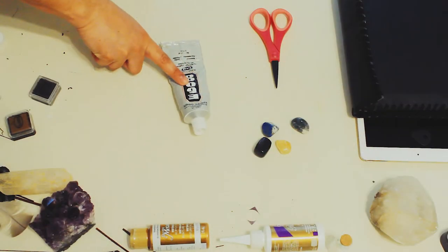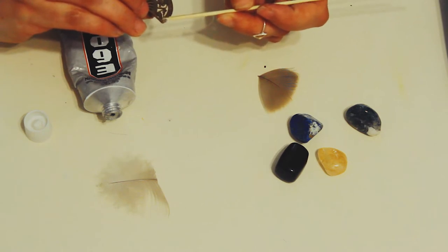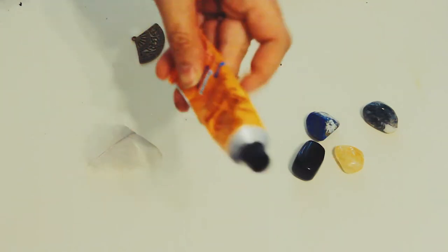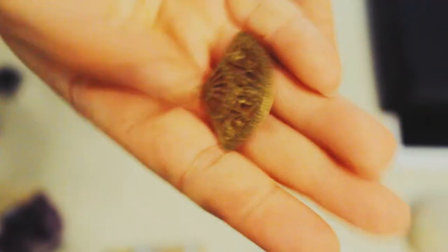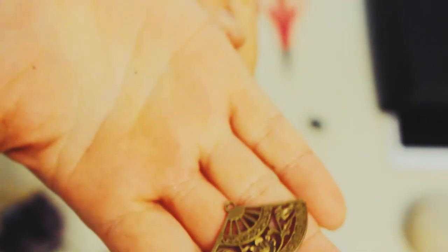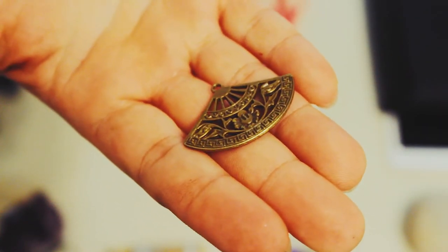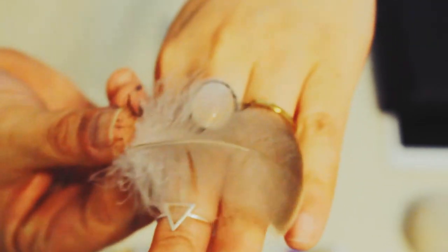I tried to use E6000 to make a little fan but mine was really old so it did not work right, and I ended up opting for contact glue — also very good for making jewelry. The mini fan is a piece from Graphic 45. Anyone who does scrapbooking will know Graphic 45 — they make beautiful papers and little embellishments.